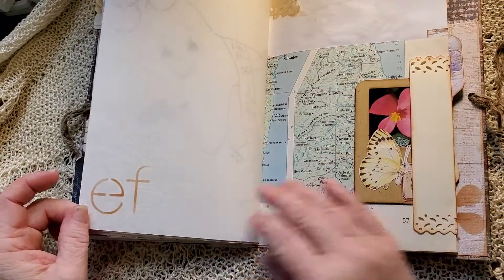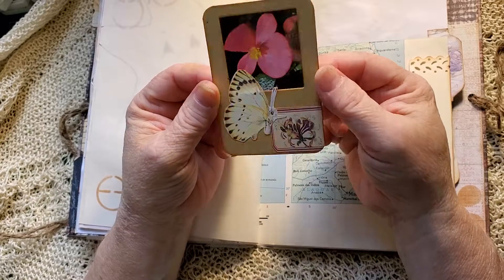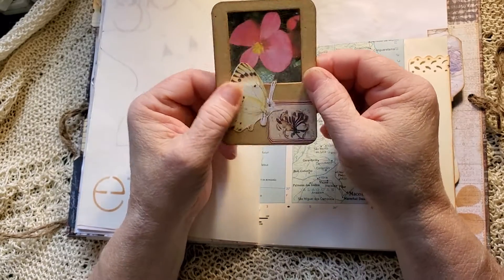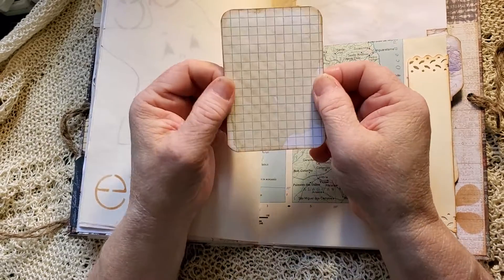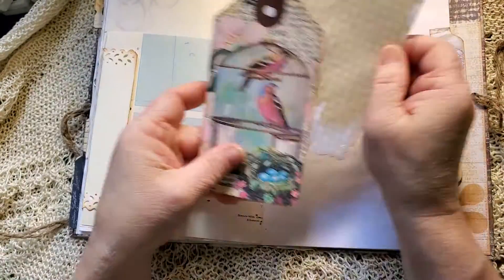A little bit more of the map pattern paper and more stenciling. Tuck spot here — make kind of a specimen slide looking thing. Botanical book page, a butterfly and a label — and you can journal on the back. Journal card and a tag.